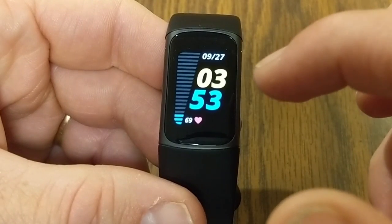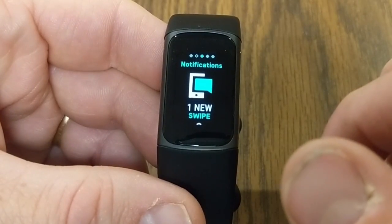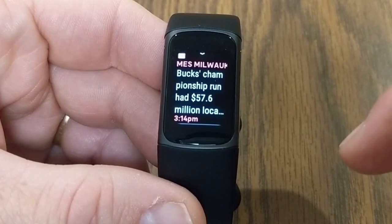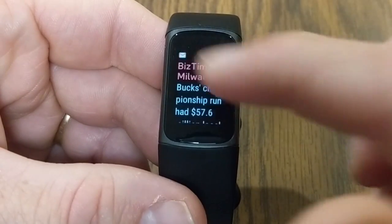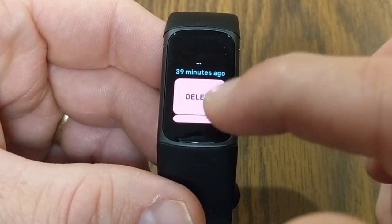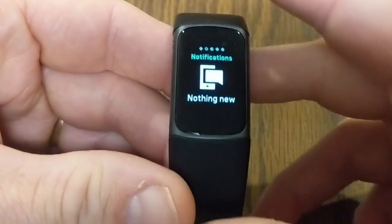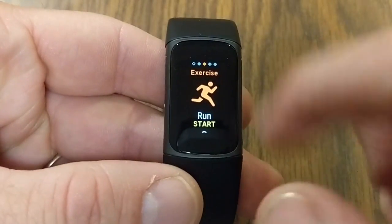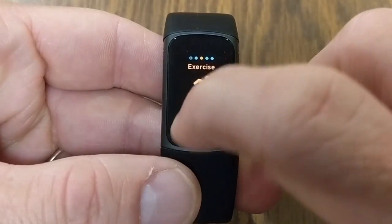To access the different apps, swipe left or right. Swiping left brings up notifications from your phone — I just got an email from Biz Times Milwaukee and can see a snapshot of it. I have options to delete it or open it on my phone, and tapping 'open on phone' actually opened the notification on my device.